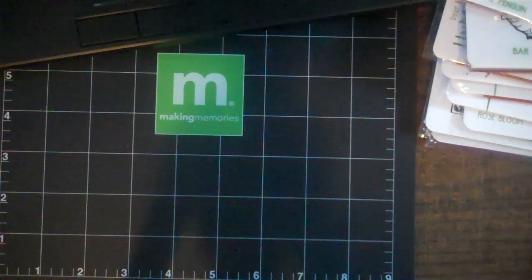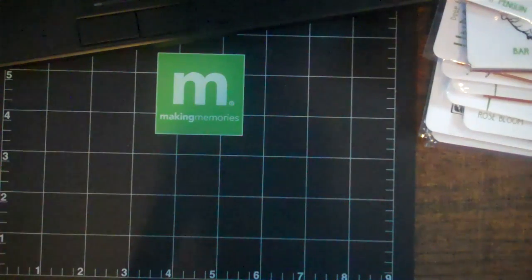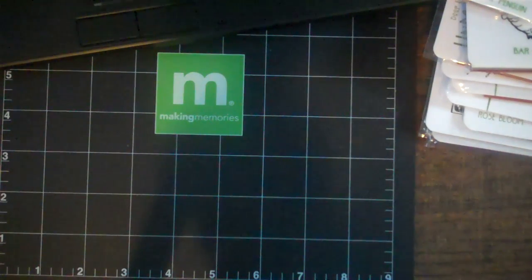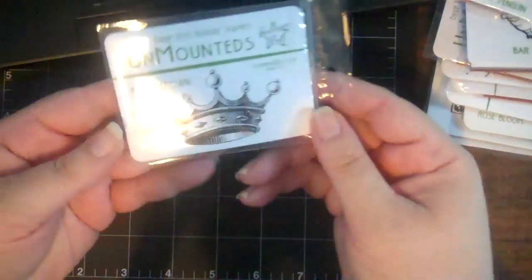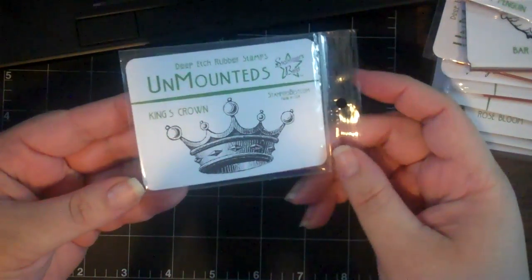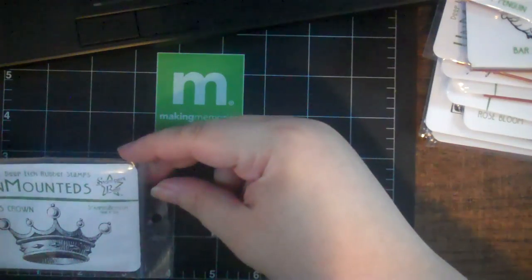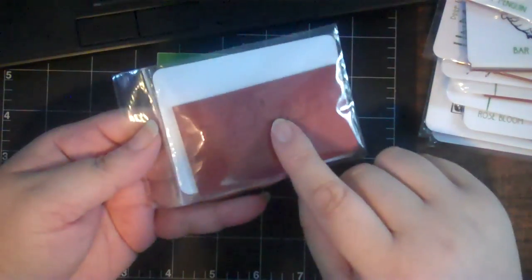Hi everyone! I wanted to share some of the new Stamper's Best releases. I just received them today - thank you Susan for the super rush order. Her shipping is great; I think I ordered two days ago and it's here today. These are from the new releases - this one is a king's crown, a nice size, three inches by two.